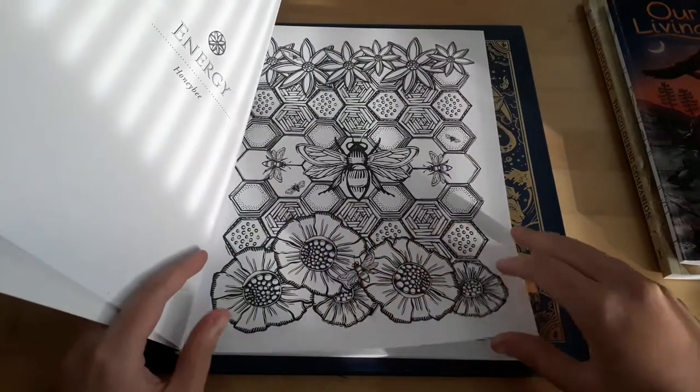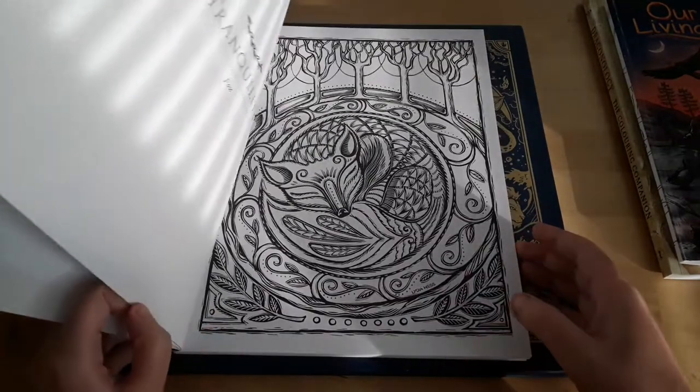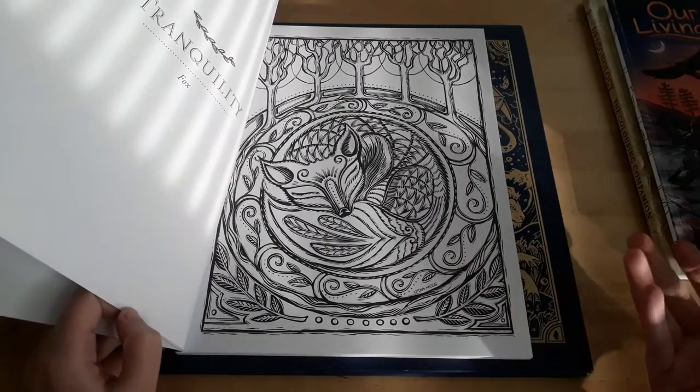There are flip-throughs of this particular book on YouTube as well.